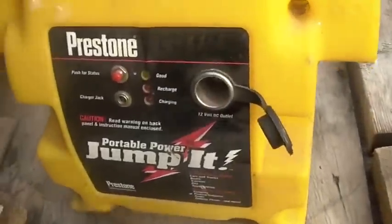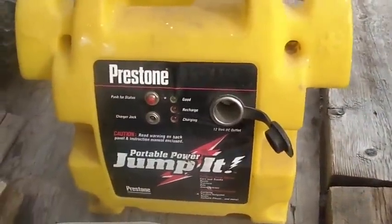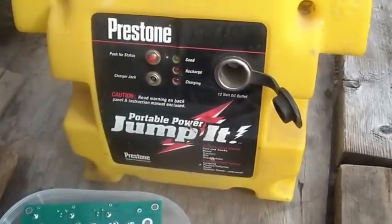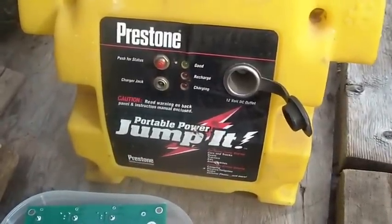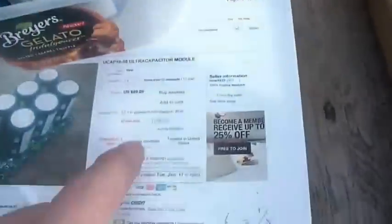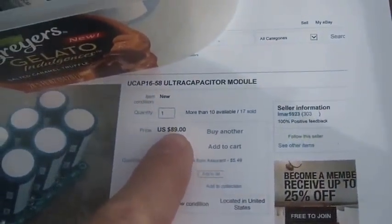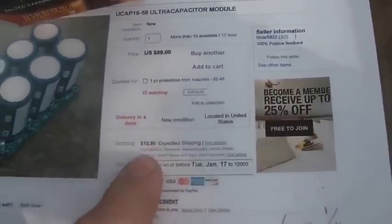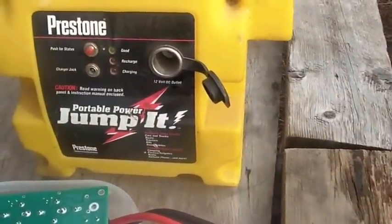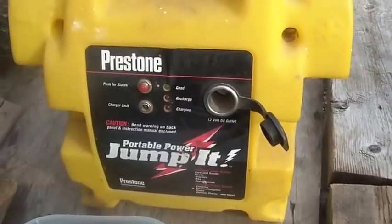You guys are familiar with your typical jump pack — you buy these things at Harbor Freight, they're somewhere around 50 bucks, give or take: $49.95 or $39.95 depending on if you get them on sale. So if you buy one of these ultra capacitors, right, $89 bucks, by the time you get shipping you've got $100.